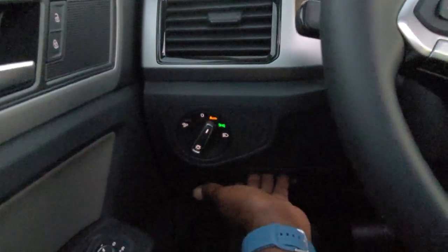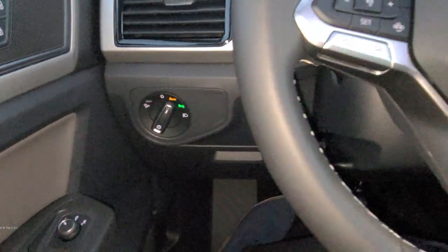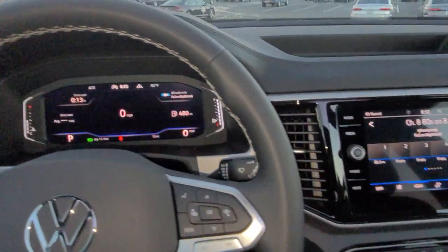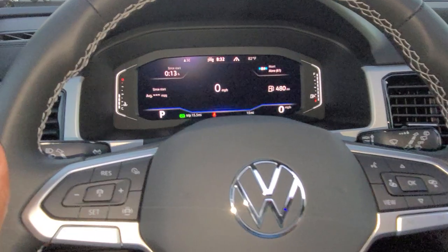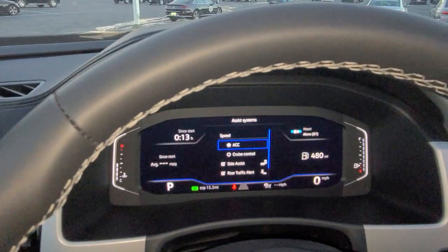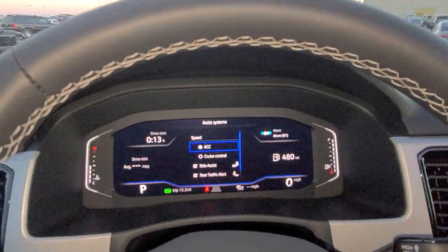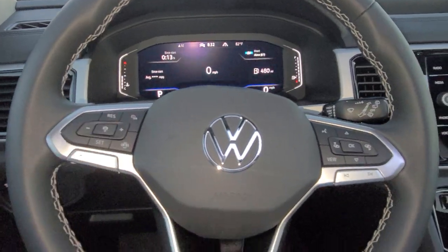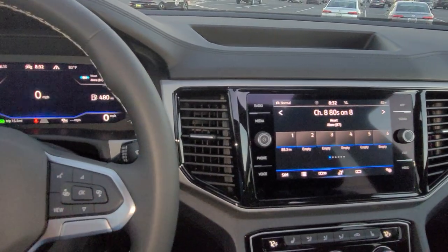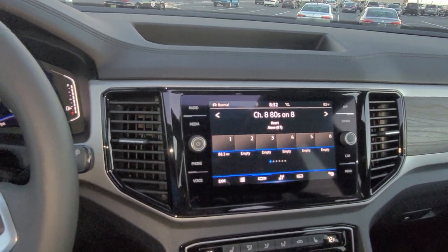Automatic headlights are on both units. Coin box storage is still here. Leather-wrap flat-bottom steering wheel is the same on both. By the way — the SE does regular cruise control, not adaptive. This one does adaptive cruise control, plus side assist, rear traffic alert, and front assist. The steering wheels are the same on both, although the SE only does regular cruise control while this one lets you choose between the two. Storage bin up top again. The radio is now upgraded: AM, FM, and satellite radio with gesture control — I can stick my hand up to wake it up and swipe to change presets.